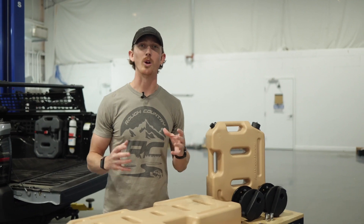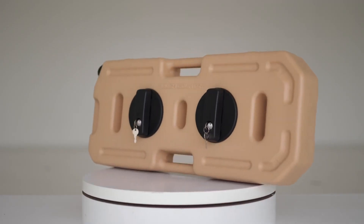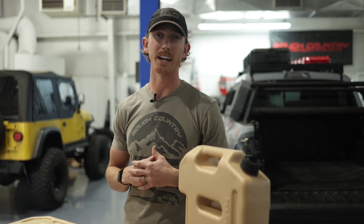Our fluid containers are one-piece seamless construction built from high-density polyethylene, giving them plenty of durability, making them UV-resistant, and giving them containment quality no matter what fluids you're carrying in them.